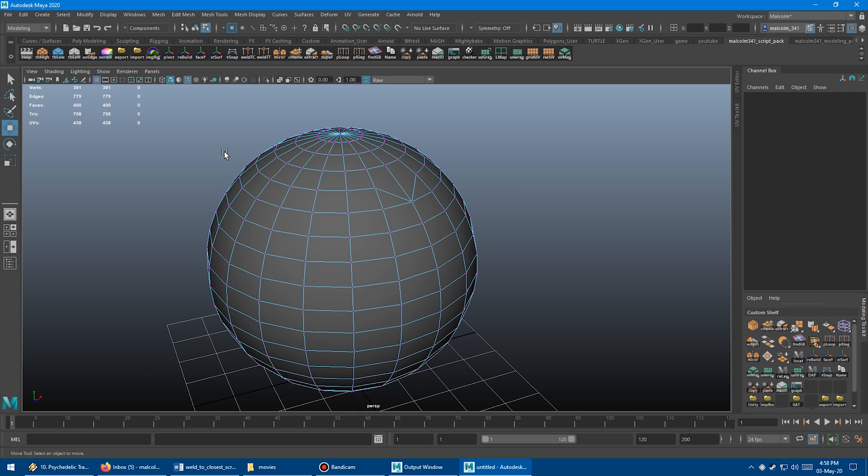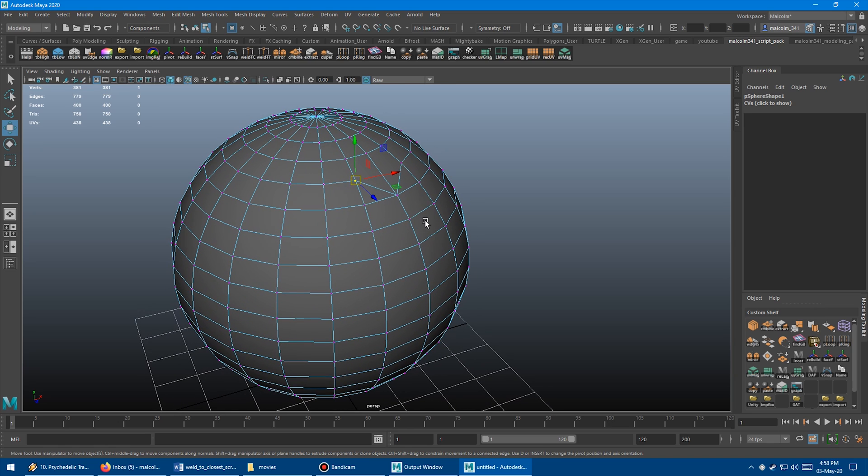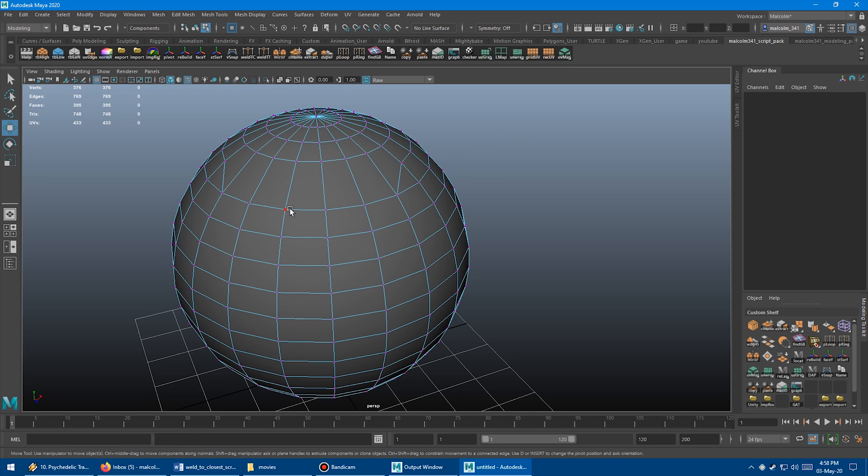What's super powerful about this is you can repeat last command. So I just select a vert, middle mouse drag it a little bit, press G on the keyboard — boom. And again — boom. Want to go up here? Boom. Want to go over here? Boom. Want to go down here? Boom. So this is way faster.